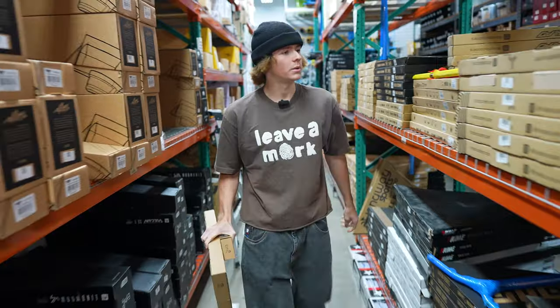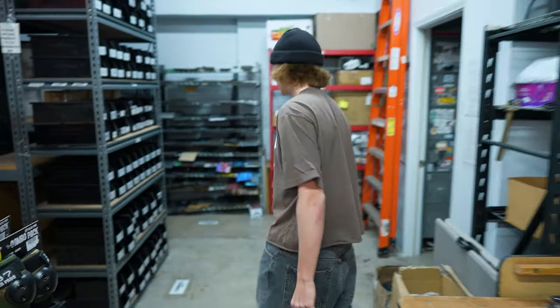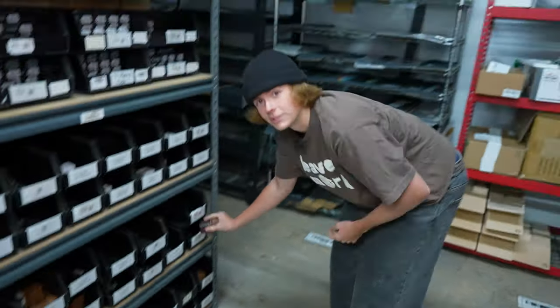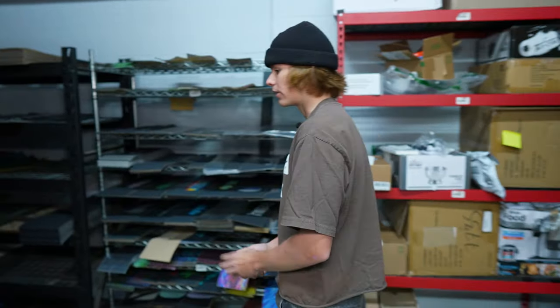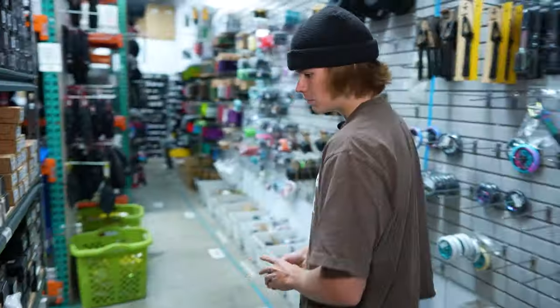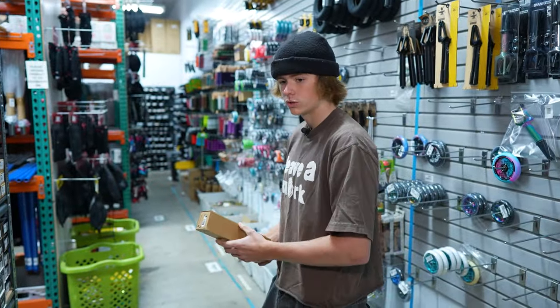Now I'm gonna be grabbing the clamp — oh wait, no. This is the headset. I'm gonna be doing the black Prime headset, coated headset. I ride it myself. Now I'm gonna be grabbing the fork. I'll be doing the Ethic Legion B2, eight standard, black of course.